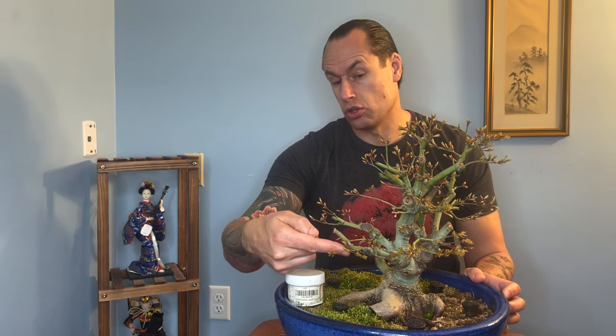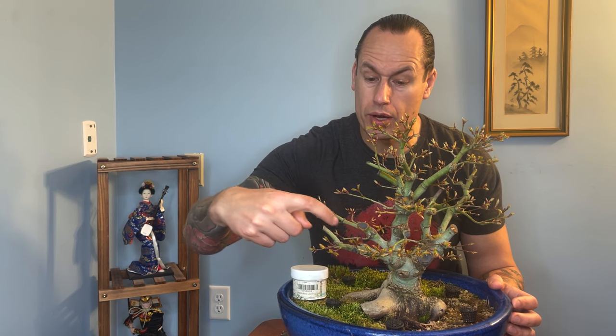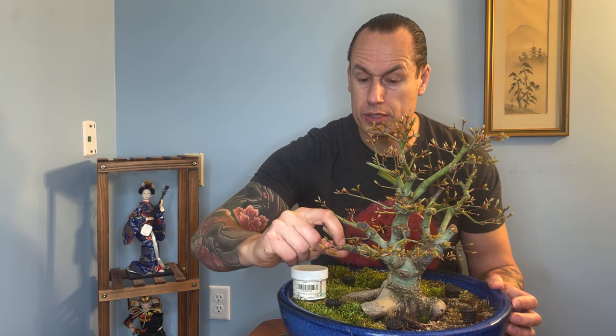You can see here I've chopped these way back and I've already got some pretty good branch development. This entire extension here is coming off. I had this large branch that I removed last winter before spring. This branch I removed the end of last year, and now it's going to be time to cut that branch completely off. I still don't think it's quite ready to come all the way back — I'm worried about it dying back — so I'm going to cut this back to about here. We're transitioning this to these two branches that are now in development.